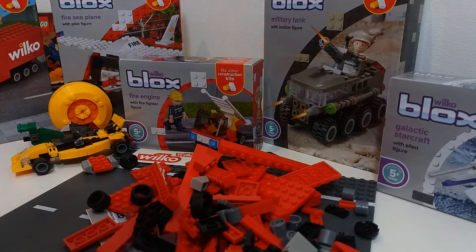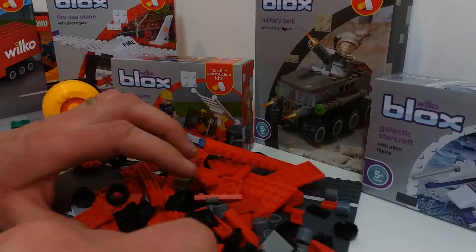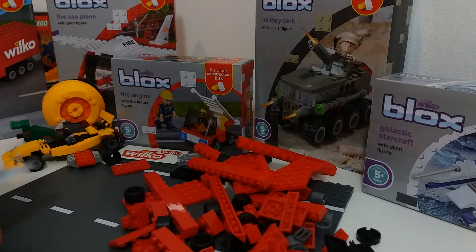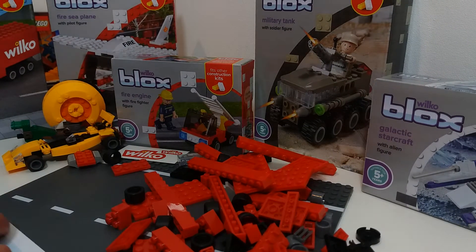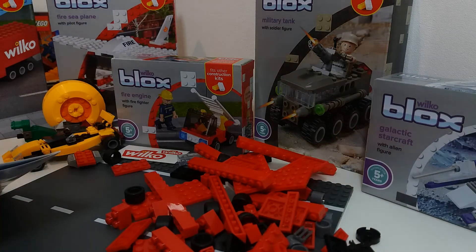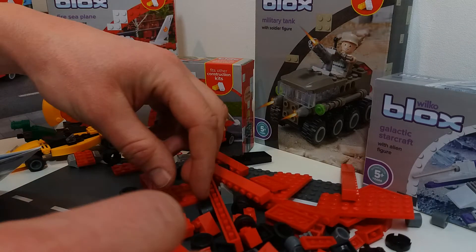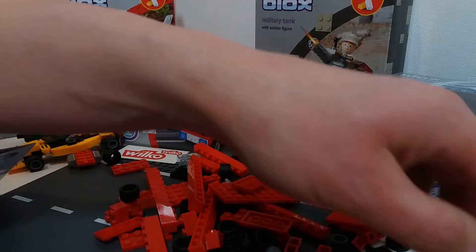You can see the pile there. For two pounds fifty, that's pretty amazing. So let's try to sort through this and get going as quickly as we can. At the end I'll show you the instruction sheet as well, so if you're building this out of some other brand of bricks, you'll see the parts list and know exactly what you need to build the model.